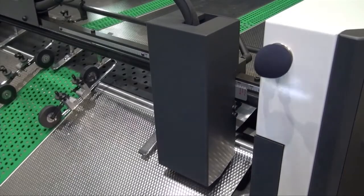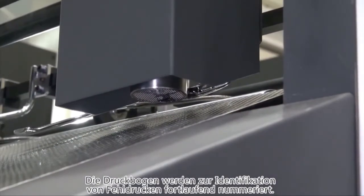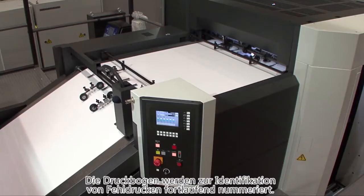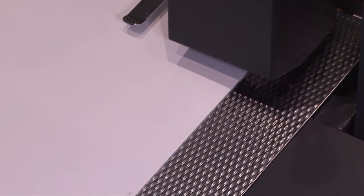Traceability, when a defect occurs, is an important factor. A sheet numbering system is equipped above the feeder board of the Lithrone GX40, and that prints a serial number on all of the sheets. By linking the numbers on the sheets with the inspection results of the PQAS, the inspection results and the defective sheets can be reliably checked, leading to a higher level of incident prevention.